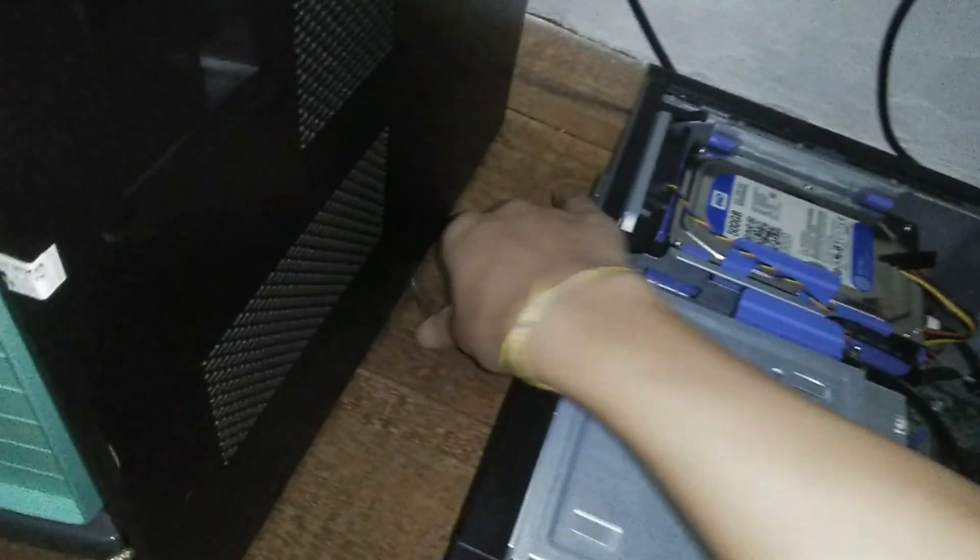Nice tool-less side panel. Let's check out that CPU cooler. Yeah, it's pretty dusty.